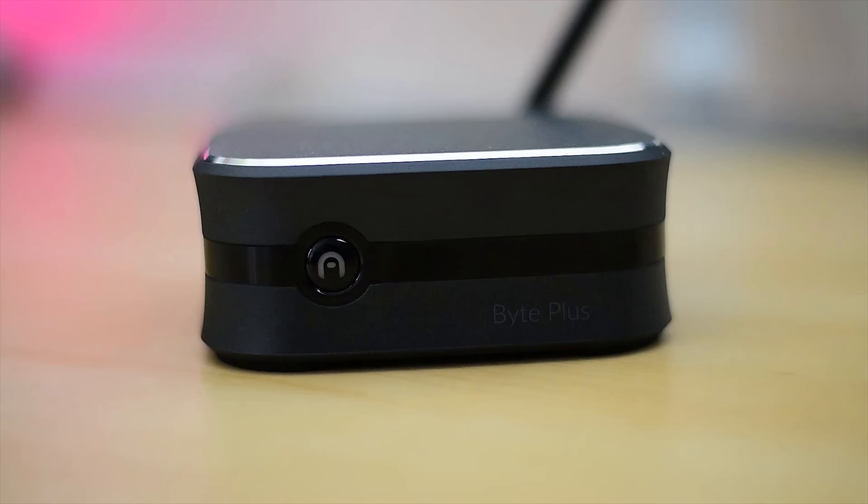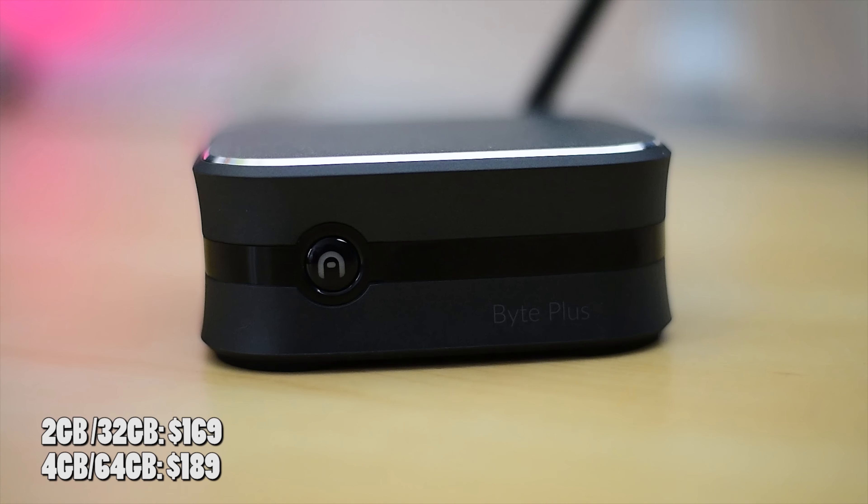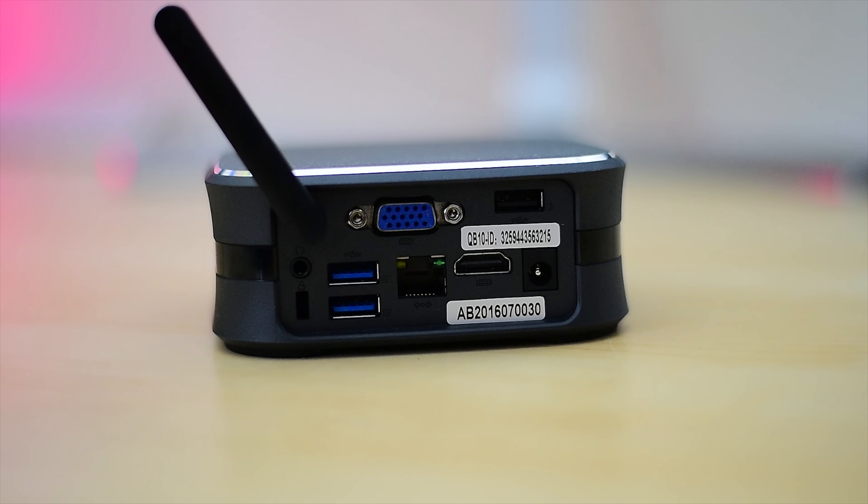We have the Byte Plus PC here and it comes in two variants: two gigabytes of RAM with 32 gigabytes of storage, as well as four gigabytes of RAM with 64 gigabytes of storage, priced at $169 and $189 respectively.